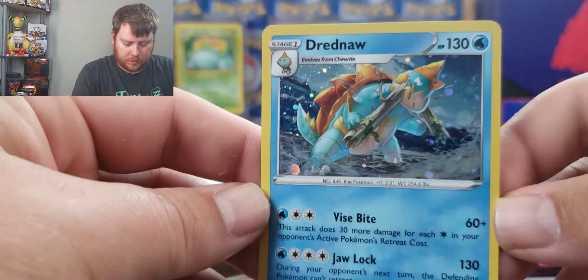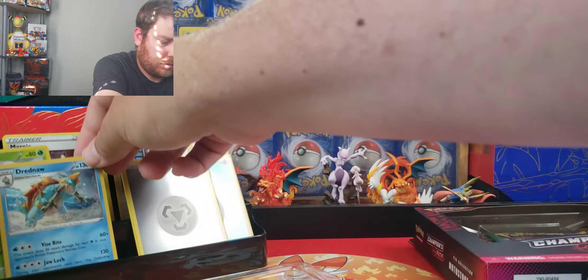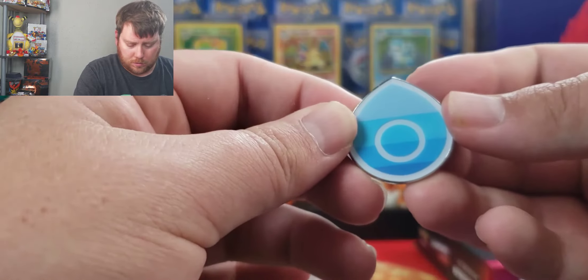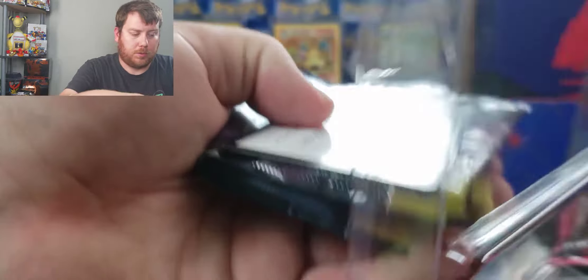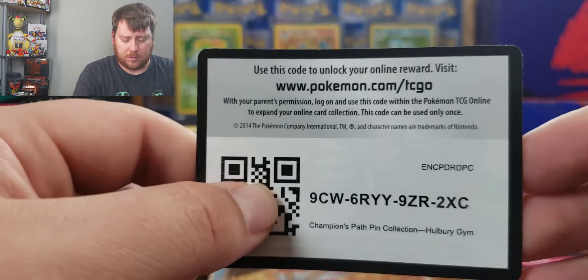There we go. We got the Drednaw. I think out of the three, I like Drednaw the best. I don't know if it's because I'm a fan of the water type or just Pokemon. If I were to say out of the types, I think I'd just like Drednaw a little better.